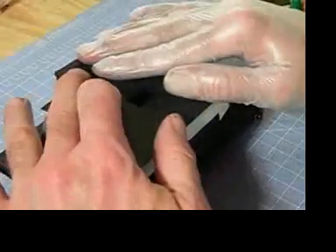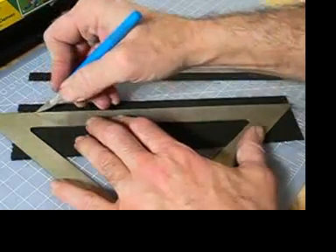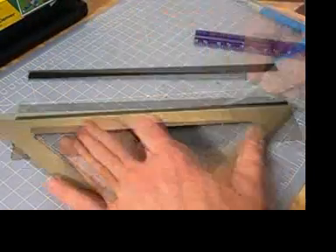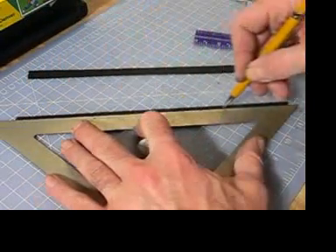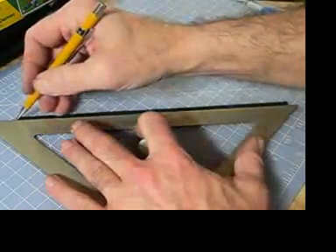Wipe up some of the excess, put this camera down and weight it down. While it's drying, cut some 12mm strips out of construction paper. Then through the center of those strips, score a line with a pencil — this will help make it easier to fold.